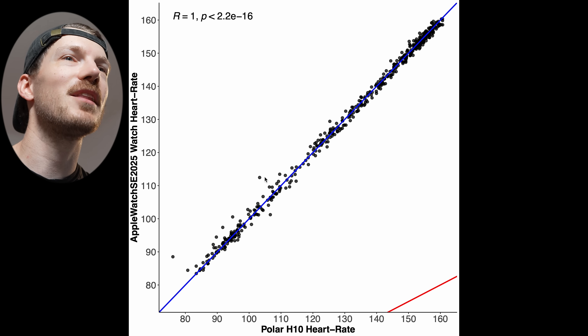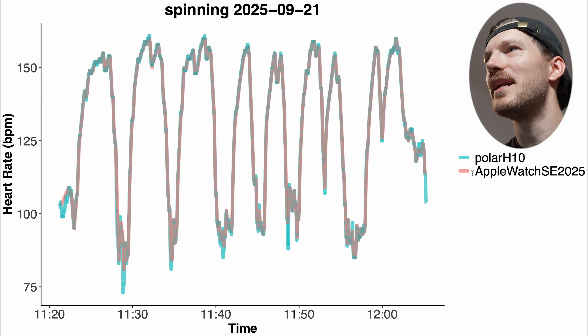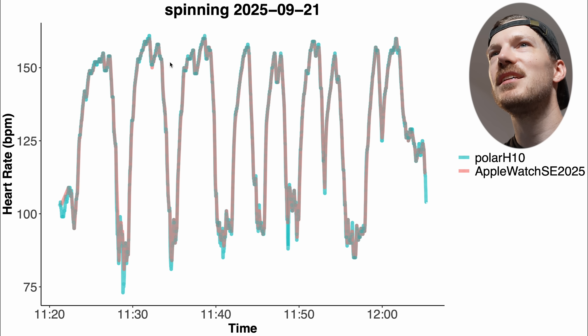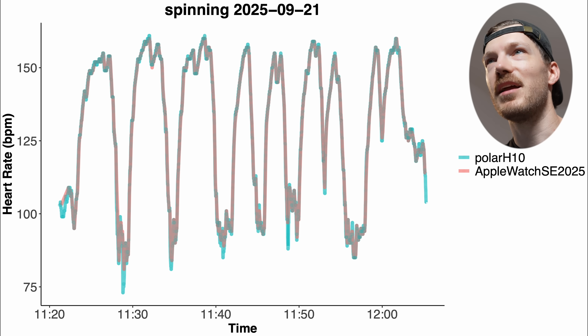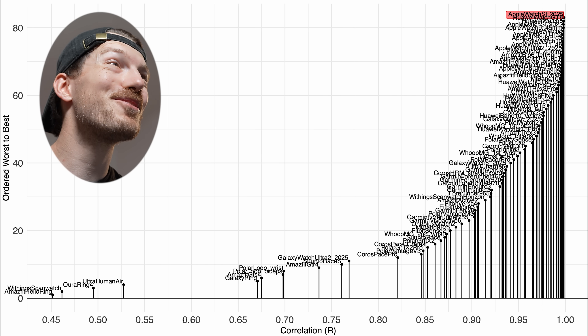Let's make sure there were no dropout moments by looking at the indoor cycling session itself. Here we have that spinning session with the reference in blue-green and the Apple Watch SE 3 in red — the lines basically overlap perfectly. I did several intervals and all changes in heart rate were correctly detected with no dropout moments. Comparing to the competition, it actually has the best correlation out of any device I've ever tested for this one session, though with just one ride there's a lot of uncertainty.